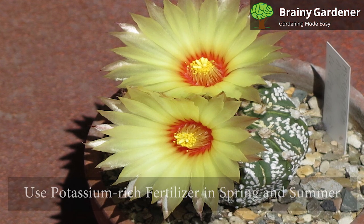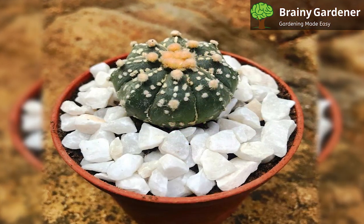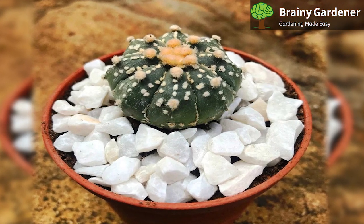These cacti are slow growers. You can use potassium-rich fertilizer in spring and summer to speed up the process. In winter, suspend fertilizing entirely.